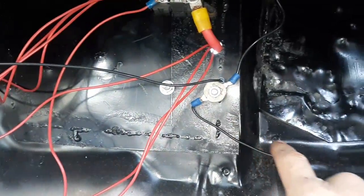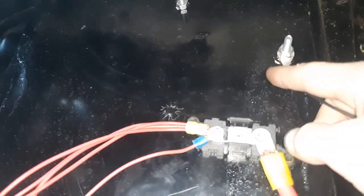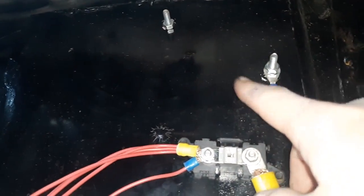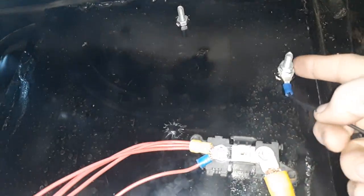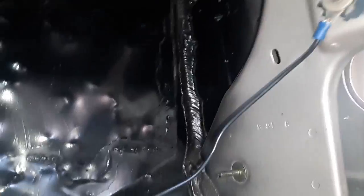This is the starter relay and I have it grounded over to this bolt so it's got a good ground. Up here is that voltage regulator — it's bolted to the firewall, and since that's not grounded, I've got this wire that comes down and over to here so it's grounded.